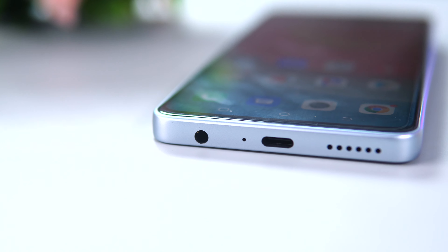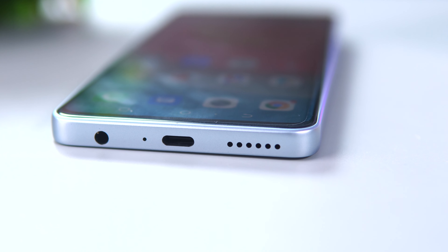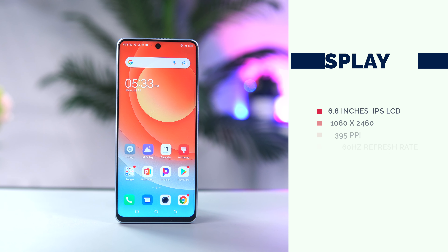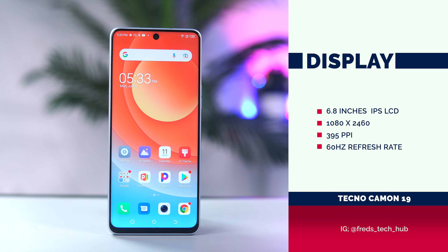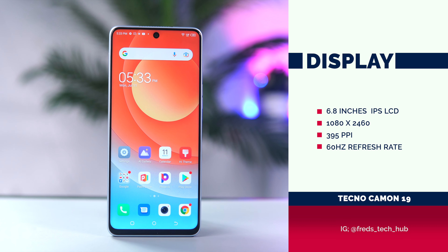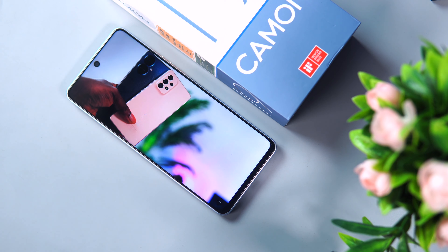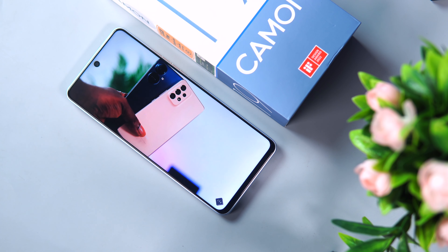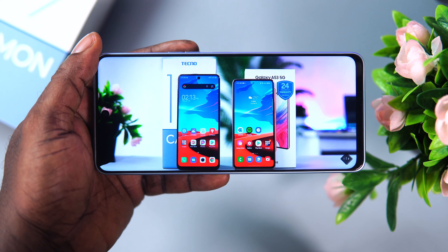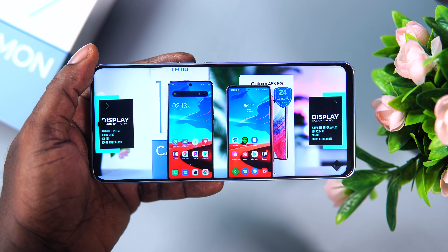For the speakers, the Camon 19 has a down-firing speaker that sounds okay but lacks bass and overall clarity at max volume. Moving on to the display, the 6.8-inch device has a full HD+ display with a punch hole at the front. It has a resolution of 1080x2460 pixels and a pixel density of 395 PPI. The display is sharp, bright and enjoyable for watching YouTube videos and consuming media content. Sadly, it lacks a faster refresh rate which would have helped with the general responsiveness of the device.